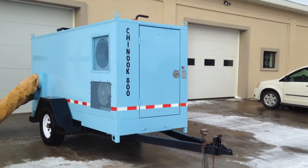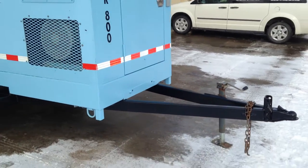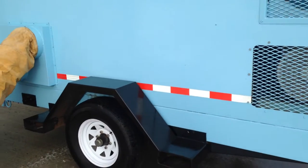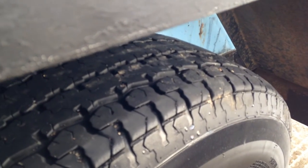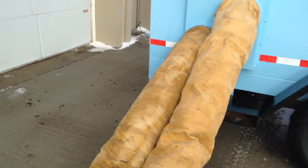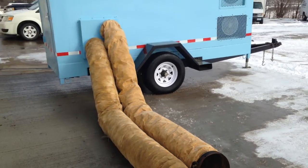Let's just take a quick walk around here so you know what we are looking at. The trailer is in really good shape. Let's take a look at the tires — there is still a good amount of tread left on those tires. We've got the hoses here for the outtakes.